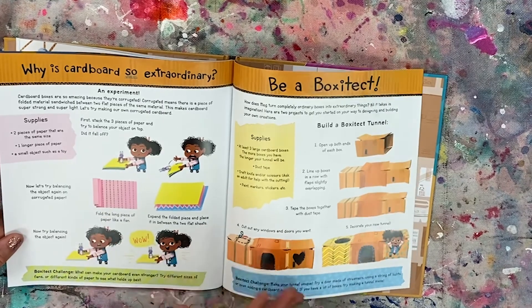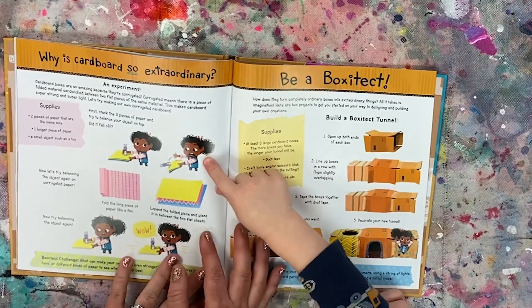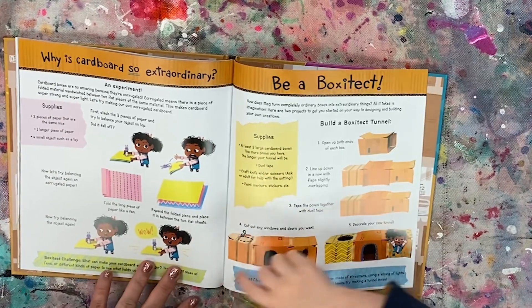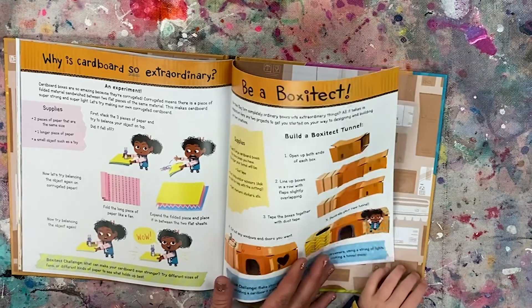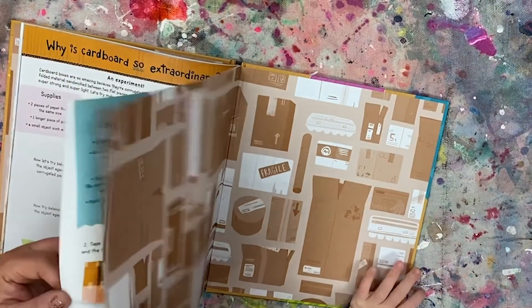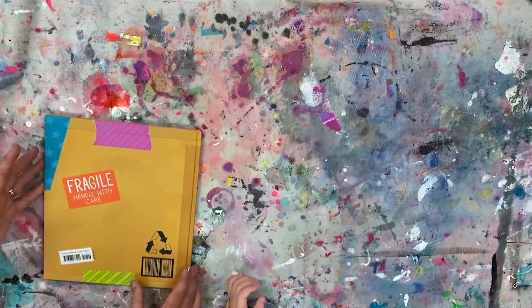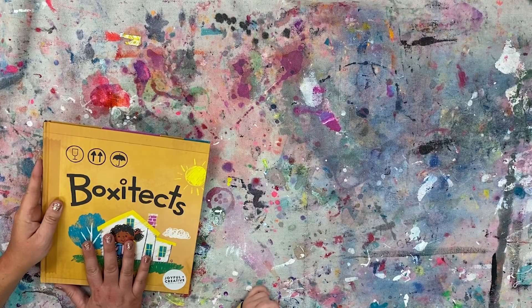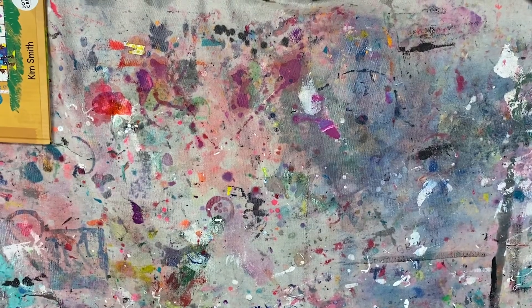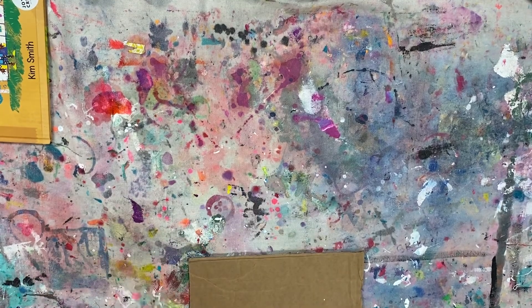At the end of this book are all sorts of fun things you can make with boxes. What did you think? Did you like that book? Very nice. All right, are you ready to make something with me? Go ahead and sit on your pockets. I'm going to give you your cardboard piece.